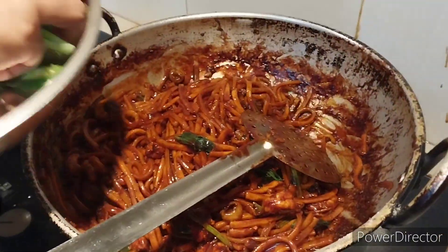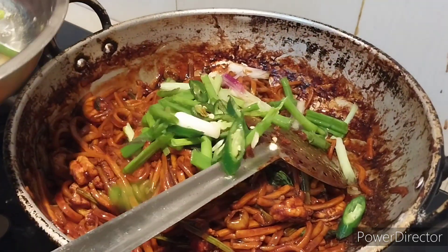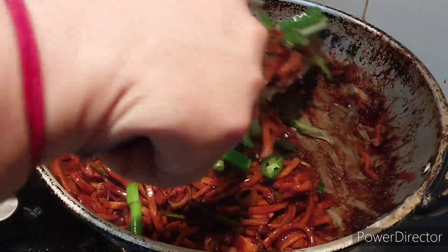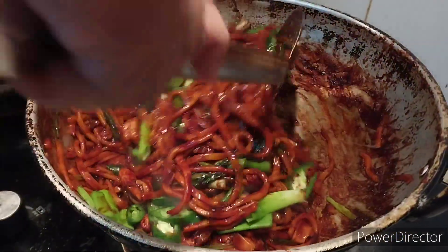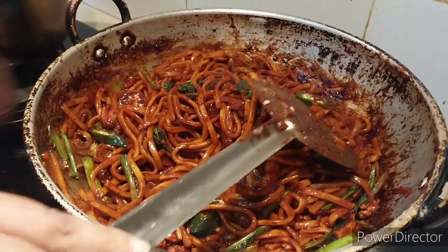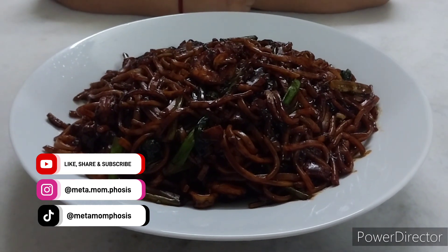It's almost done. You can add the onion leaves and green chilies. It's done now. So this is my Hokkien mee. Hopefully you can try this dish and enjoy it with your family. See you real soon, bye bye!